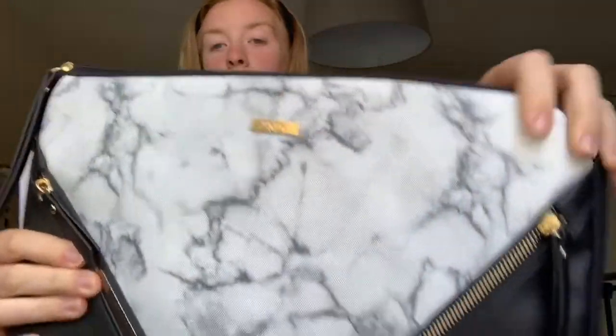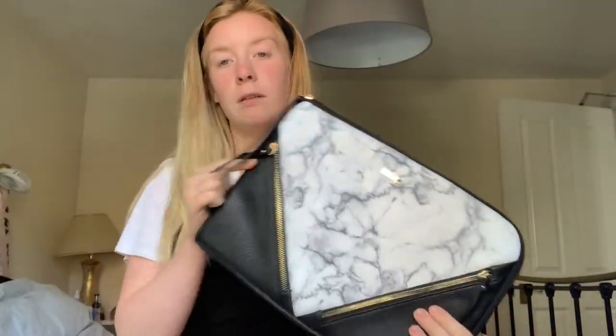This was a present for my birthday from my sister. I don't actually know where it's from, so I can't tell you. But it's just got this marble detailing and some cute little zip details. So yeah, that is essential item number one.